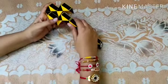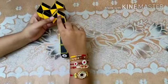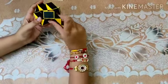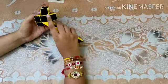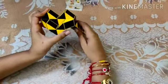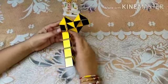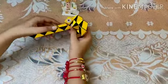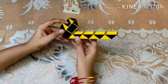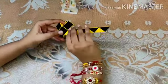From here, take this black piece and rotate it once. Now take this yellow piece, rotate it and push it back — this will form a square. From here, turn your puzzle 180 degrees. Then take this yellow piece, hold it, and turn it once.